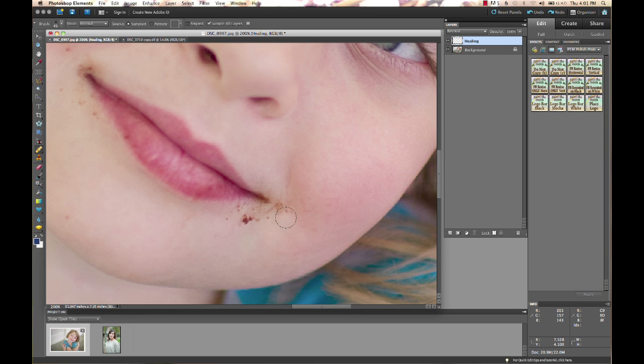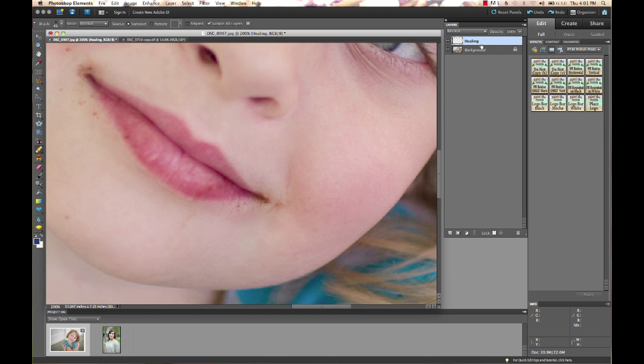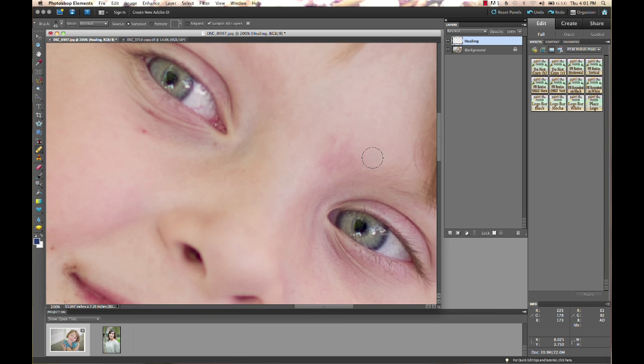You can see it's working really nicely and doing a lot of the work for me. Since we're working on a new layer that was empty and sampling from below — from our image — we can click the eyeball to turn that layer off and see exactly what our edits look like. You can turn it on or off as you wish, or delete the layer if you don't like it. For under-eye circles, I'll select a nice clean area as my source and paint over that there.